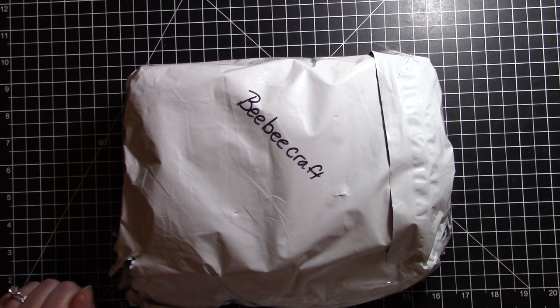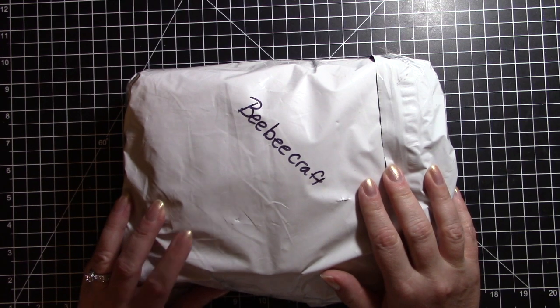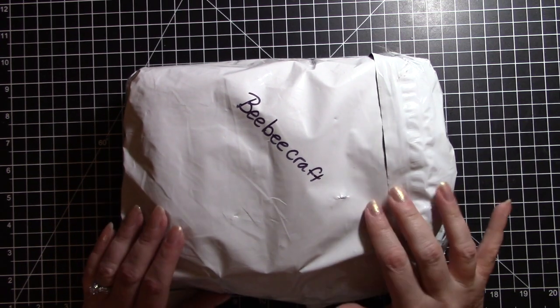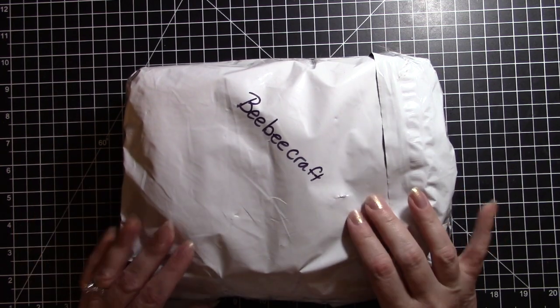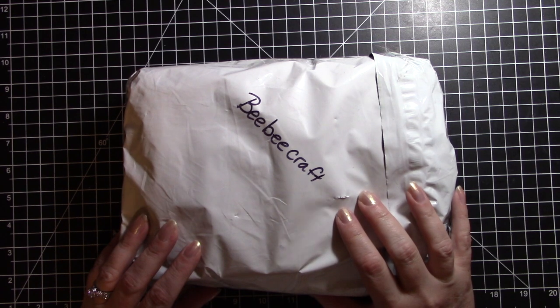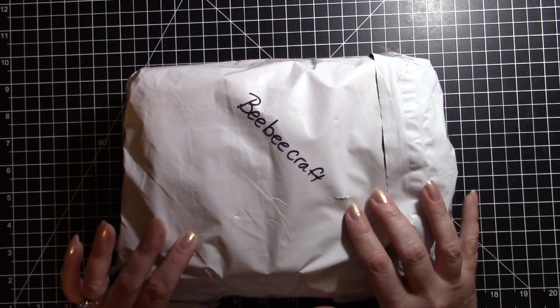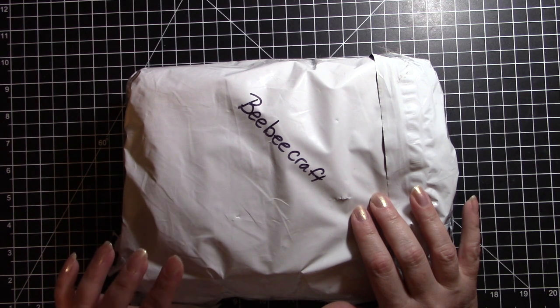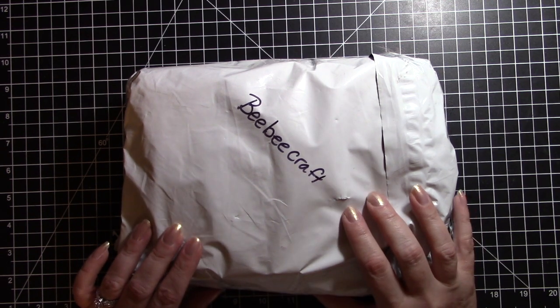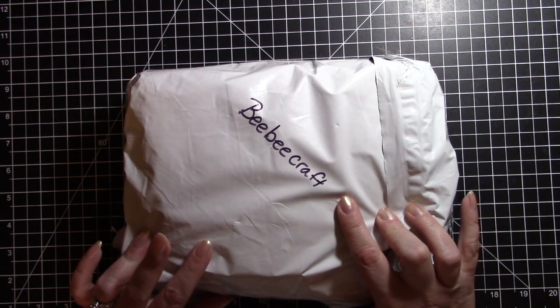Hello and welcome to another video. I'm so glad you are joining me today. Today I have a BB Craft haul. I am part of their YouTube program where they send me — I get to choose — they send me $40 worth of goodies and I make three videos: one unboxing video, which is this video, and then two project videos that will be coming up in the next couple of weeks, usually once a week. So watch for those videos.